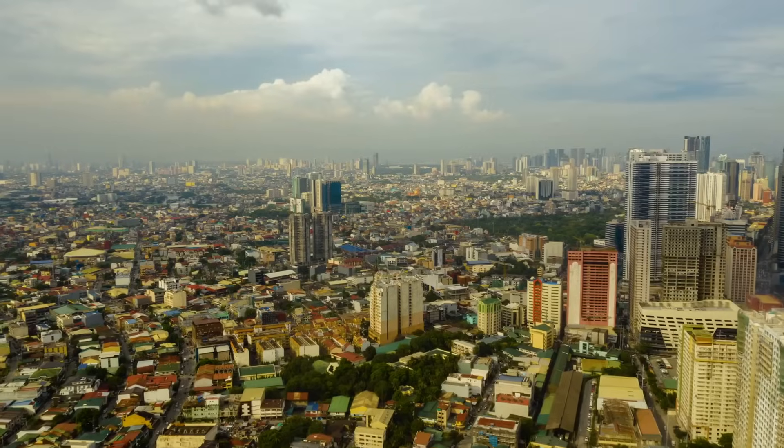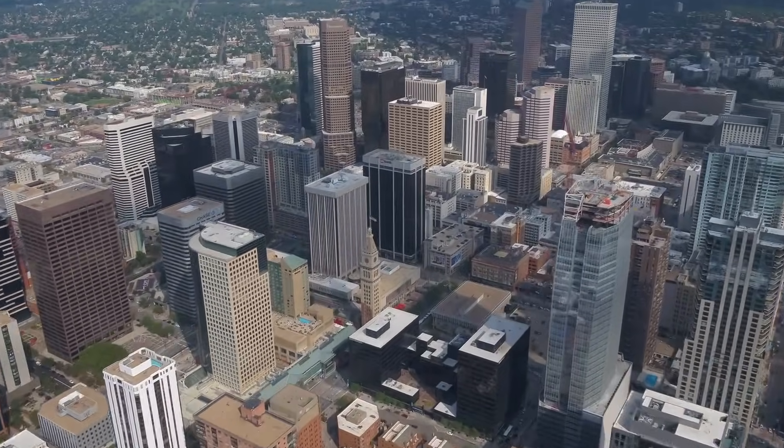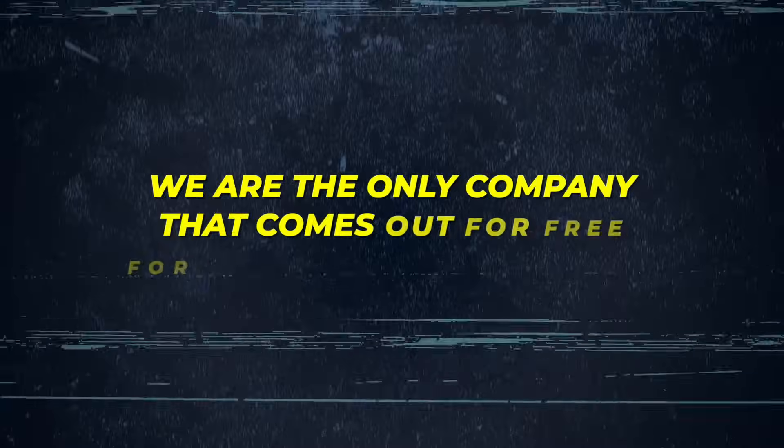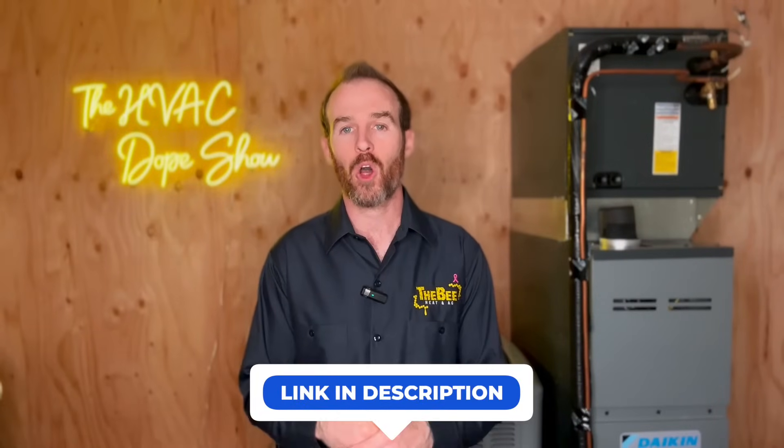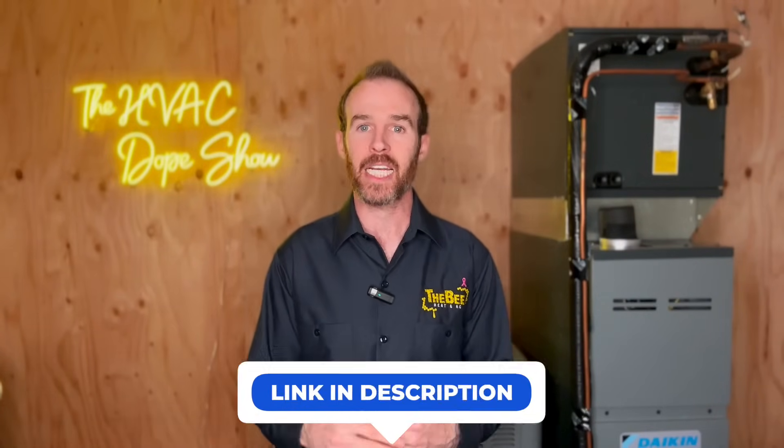If you have doubts, it's not a bad idea to have a professional come take a look or get a second opinion. If you happen to be in the Denver metro, Colorado Springs area, or one of the other markets we're expanding to, we are the only company that comes out for free for all first-time customers — there's a link in the description below to schedule online. Thanks again; we hope you found this content helpful. Watch the next video about the Daikin Fit to find out why it's one of our favorite ACs.